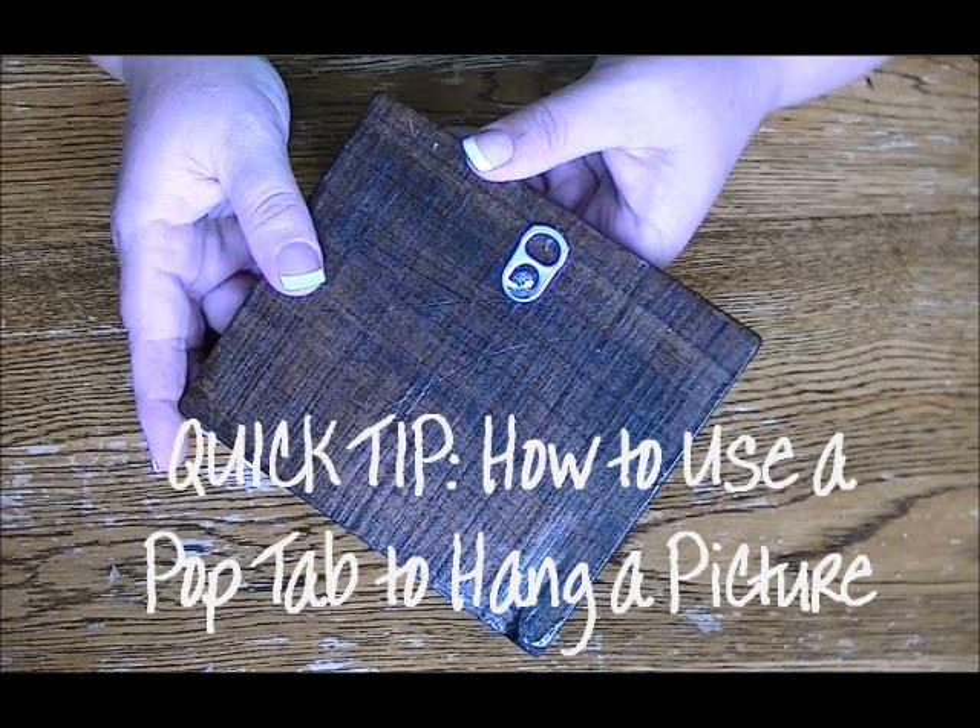Hey guys, it's Trisha with Upcycled Stuff with another two-minute quick tip where I show you how to make something simple and useful from an item headed to the trash in two minutes or less.